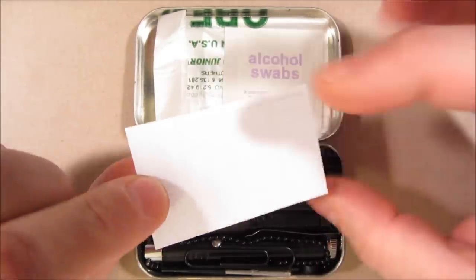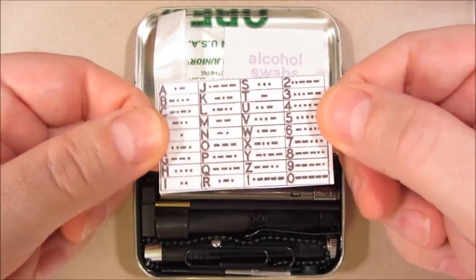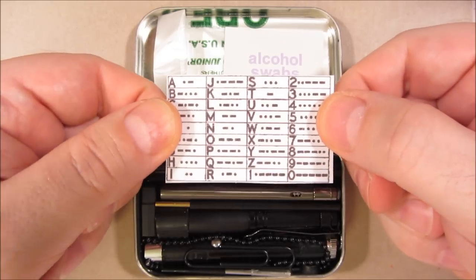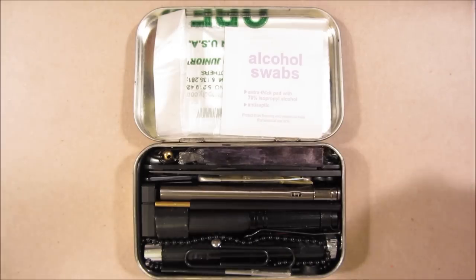I laminated it with a clear tape. It's a Morse code card. It's good for signaling, which I can do with some of the devices coming up later.